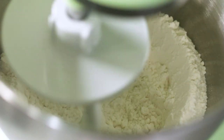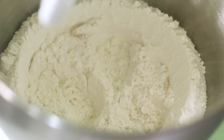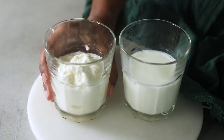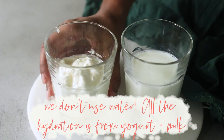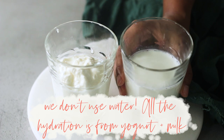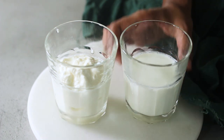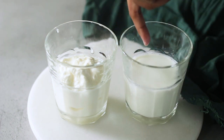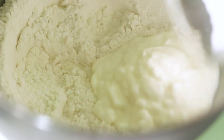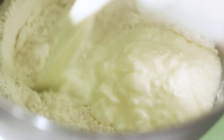Now it's time to add some liquid ingredients. I have some store-bought yogurt and I'm also going to be adding some lukewarm milk. The milk is lukewarm — meaning if I dip my finger in, I can do that very comfortably and it won't hurt me. That's how the temperature should be. You'll notice there is no water in this recipe. The soft and fluffy dough we get is from the yogurt and the milk, which add an incredible amount of tenderness.